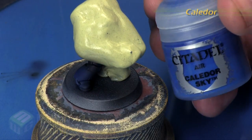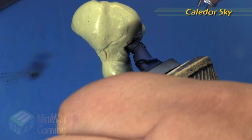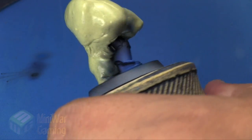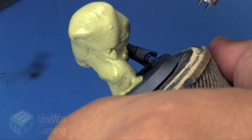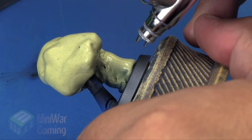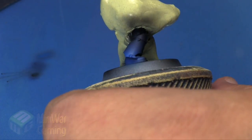Caldor Sky is next — this is going to brighten up that blue area. We're working tighter and tighter in towards the center; basically where the ankle would be is where we're imagining the center of this galaxy. We're slowly building up the color, making sure we stay within the confines of the Cantor Blue so that we get a nice gradient. You can see I'm just building a slight gradient over where I hit previously with that other little spot.